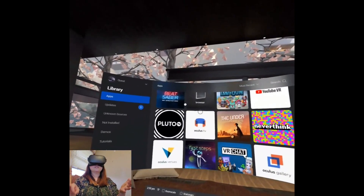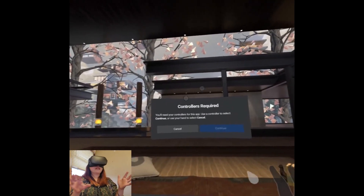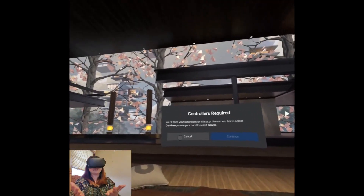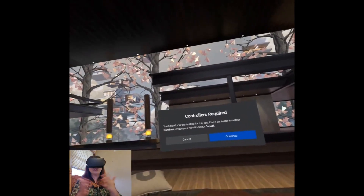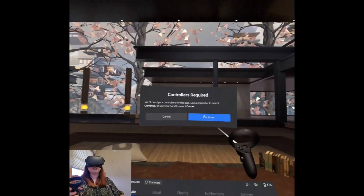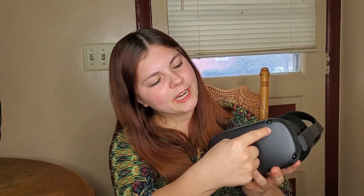Once you select a game — let's say I want to play Beat Saber — it says controllers are required. Beat Saber doesn't support hand tracking at all; no games do. I'll have to take my controller again and hit continue to launch it. Make sure you have plenty of light and nothing's blocking the cameras on your Quest, otherwise you might experience loss of tracking and stuttering.